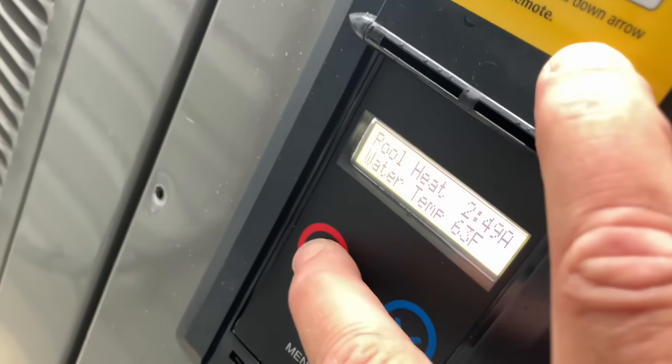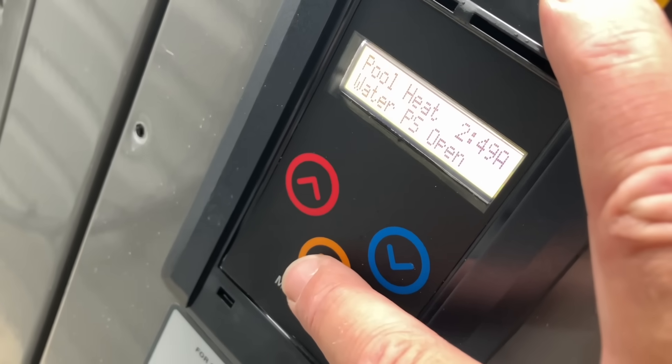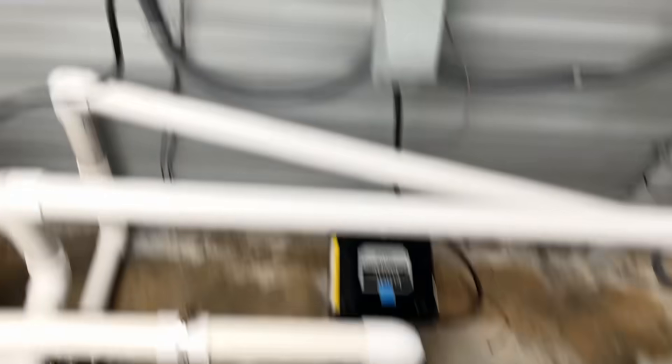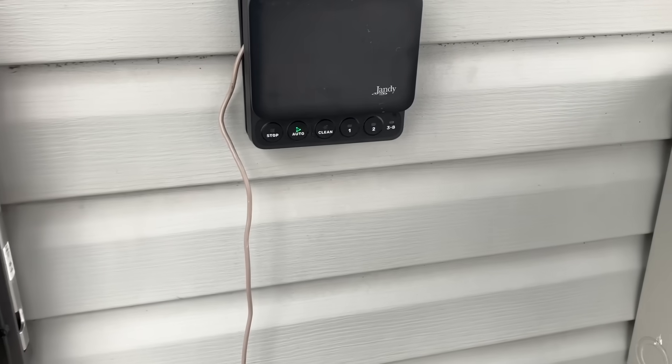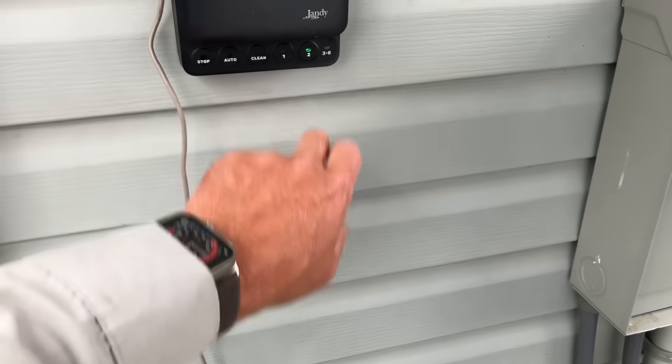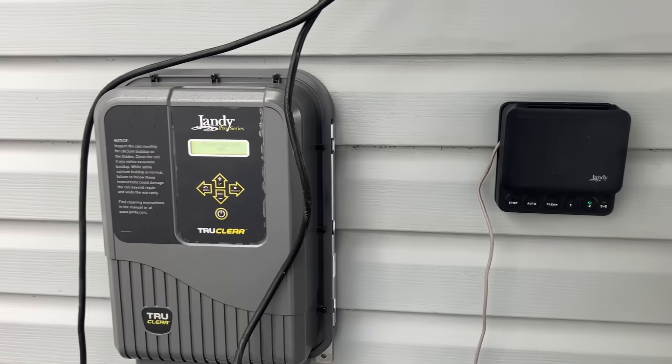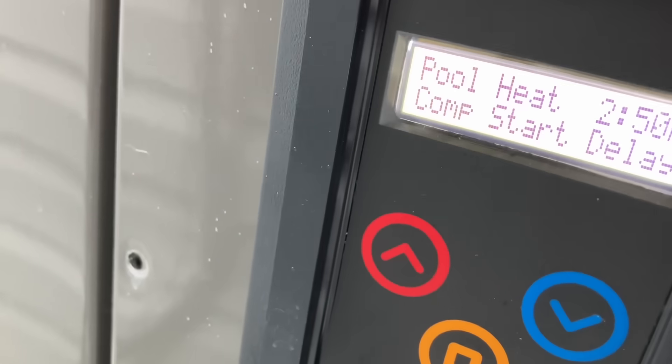All right, let's configure — we are heat only. Let's pull heat. Pressure switch. Let's turn on the pumps — variable speed pump. Cool chlorinator. Compressor start delay — okay, that gives you an opportunity to clean up a little bit. All right, she's running.